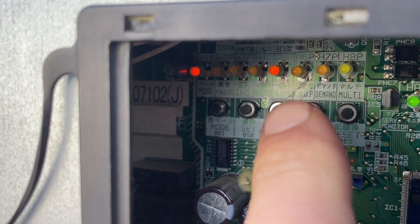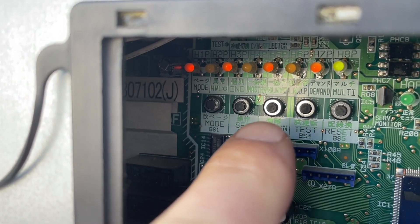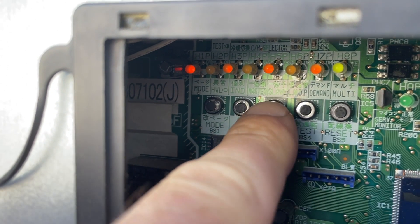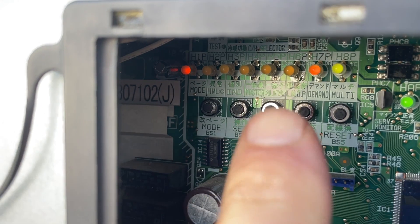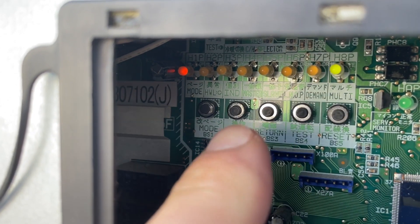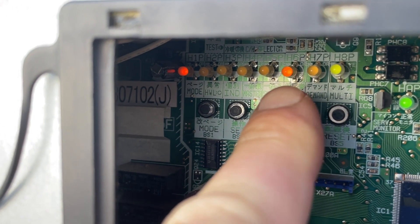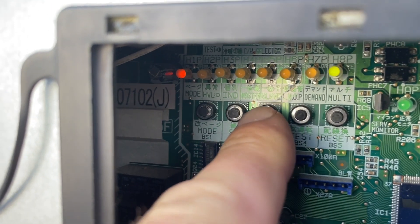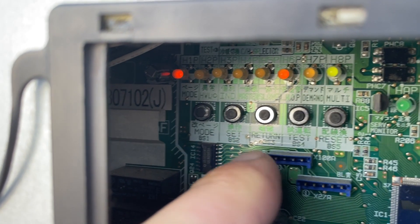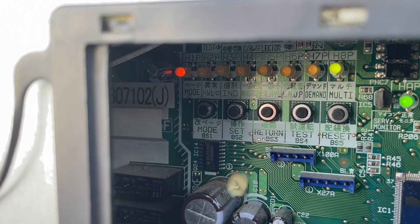One plus four plus sixteen is 21. Now I press return. Here it's asking me do you want this mode on or off? With H7P flashing that means off. So I press set — now H6P is flashing, so I'm saying yes, I want mode 21 on. I press return, that LED goes solid, so I've locked in the setting. I press return again and you can hear the clicking and rushing — it's in vacuum mode now.